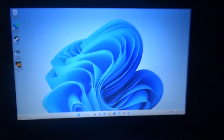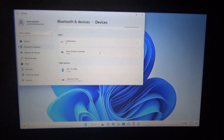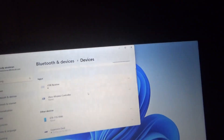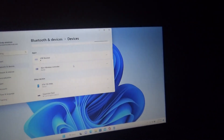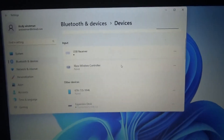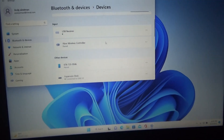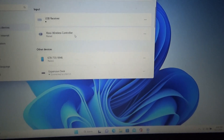Let me show you how it's done. I've got Bluetooth open and it says Xbox controller paired. Once I turn this on and hit the pair button for three seconds, it says paired. And as you can see on screen, it says 100%.